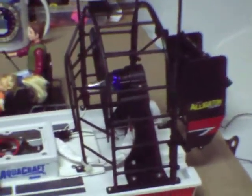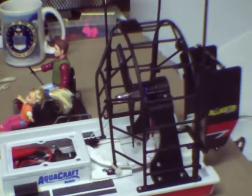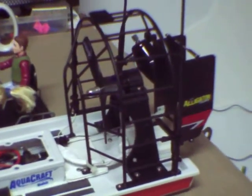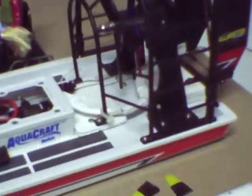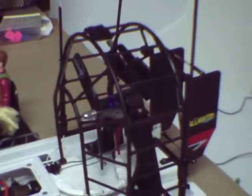This will be a short recording about the Aquacraft Mini Alligator Tours Airboat and a conversion to the brushless motor. I basically arbitrarily used a Dynam motor, 1100 kV, also one of the three-blade props, and trimmed off about 1 and 1/8 inch of the ends of this particular prop.